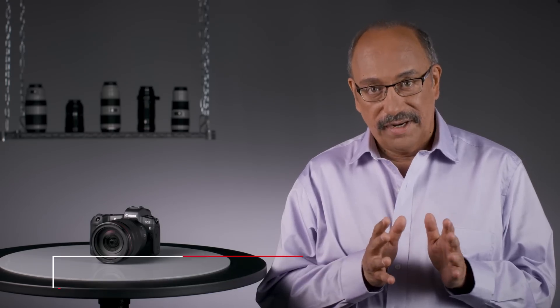Welcome back. I'm Rudy Winston from Canon USA, and in this episode we'll speak to camera enthusiasts about two vital aspects of the Canon EOS R camera: its electronic viewfinder and its dual-pixel CMOS autofocus system. Especially if you've used EOS digital SLRs with optical viewfinders up to this time, there are some excellent features we'd like to introduce you to.